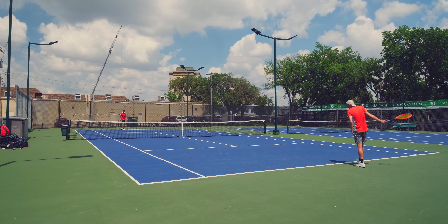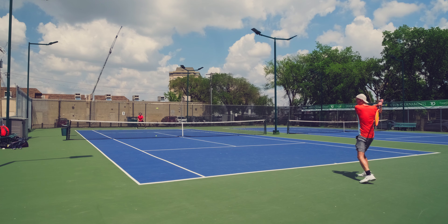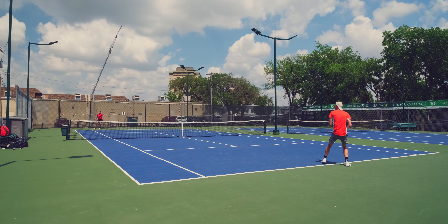Going into it, I'm not going to have a lot of confidence. But maybe that's going to make me play free, you know, play with nothing to lose. We'll see.